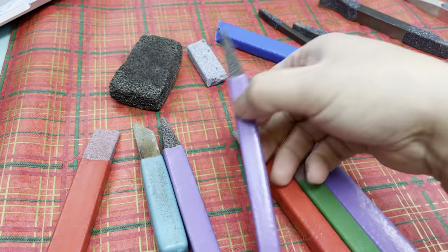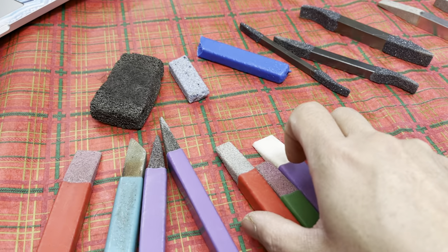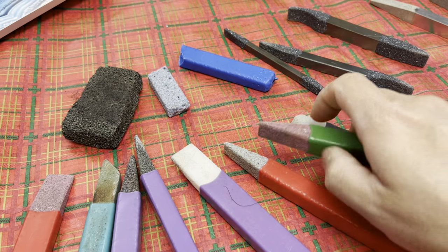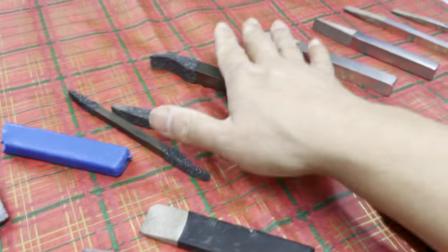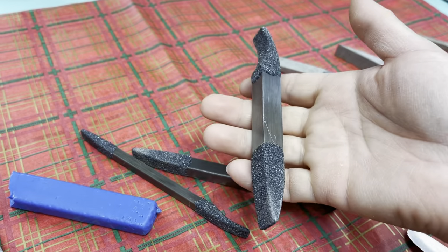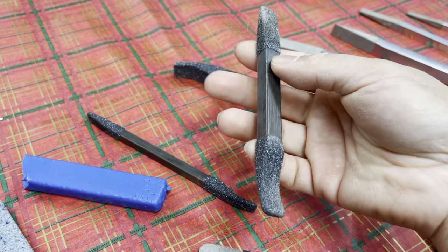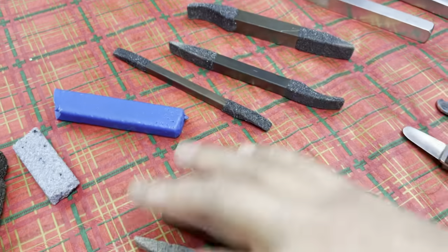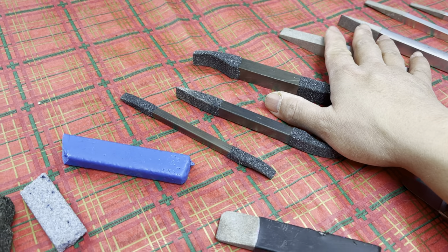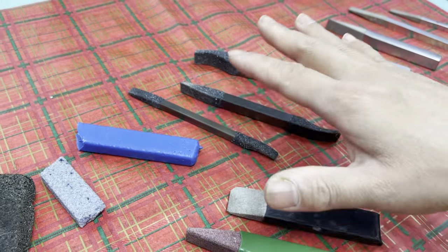The other benefit of using the stones versus the metals is the weight. Obviously the bigger the stone the heavier it is, but even the larger ones are really light. I really love the stones because they're so lightweight — you don't have to use much energy to lift them and you reduce a lot of fatigue. The metals are a little bit heavier, but some people like something a little bit more substantial in weight.